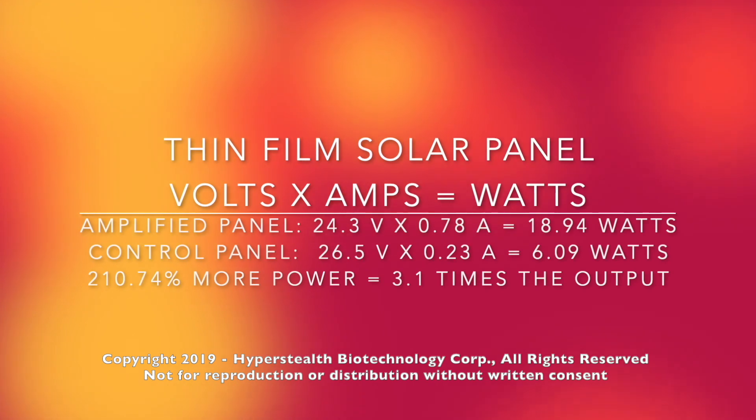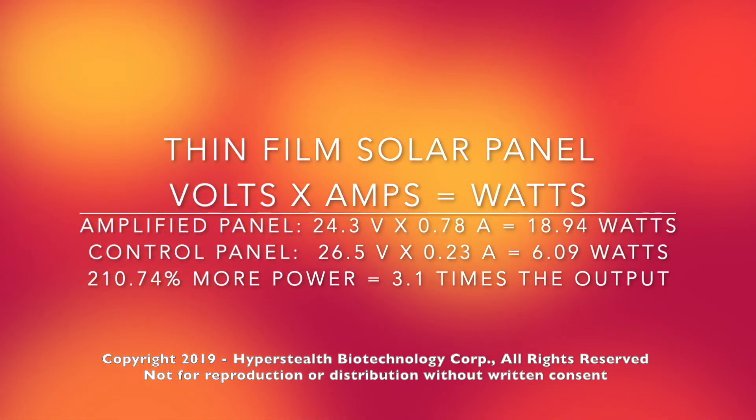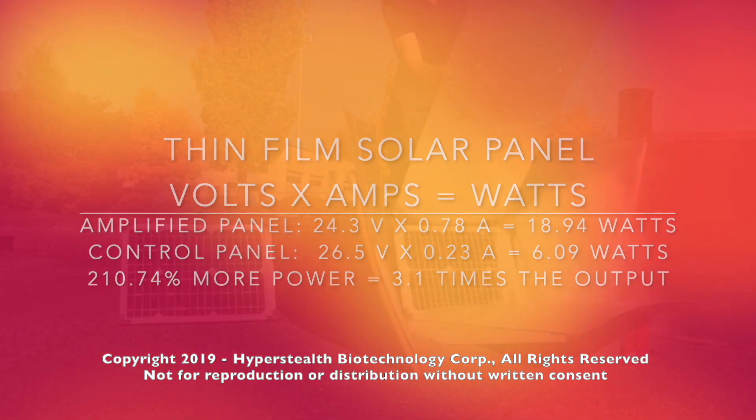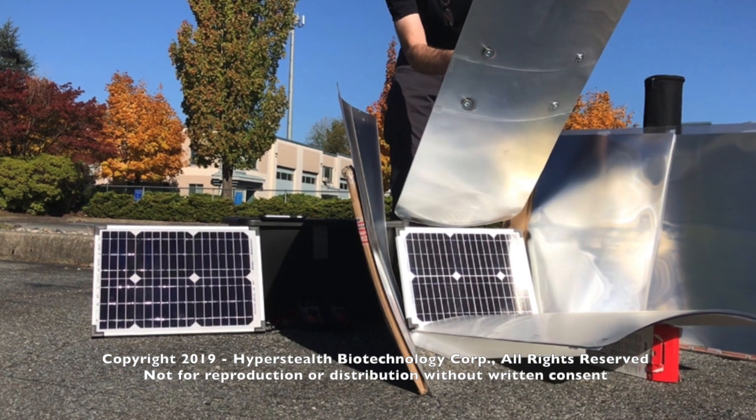By adding these lenticular mirror combinations on all four sides, I was able to more than triple the power output over the identical control panel on a thin film solar panel, and nearly triple the output on a monocrystalline solar panel.